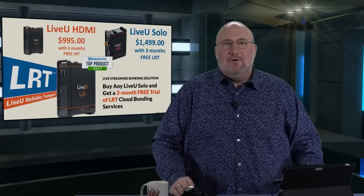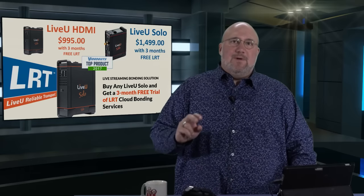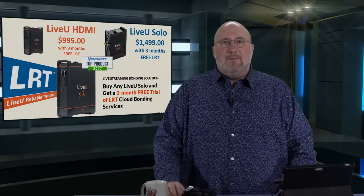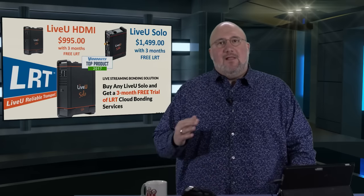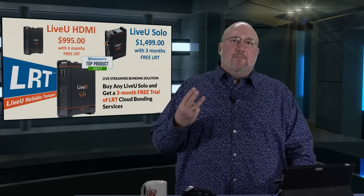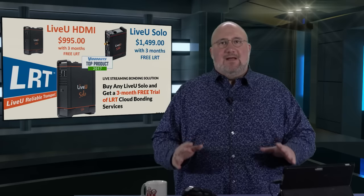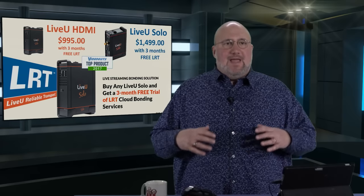First of all, there's a promotion. We have two different models available. The Live View HDMI is $9.95. The Live View Solo, the traditional one, is $14.99. But the big deal is you get their LRT service — that's their cloud-based decoding service for cellular bonding — with a three-month free trial. We've had a lot of people ask: what is the LRT service? Do I really need it? You need it. It's the secret sauce that ties everything together. It's how the bonding magic happens.